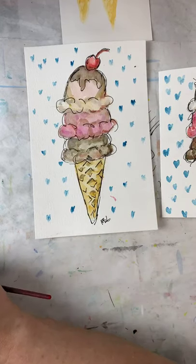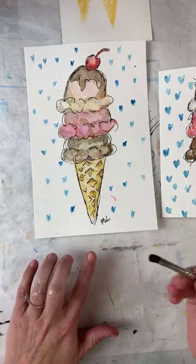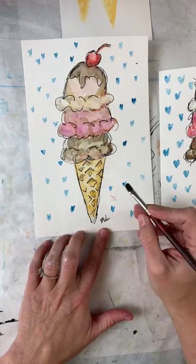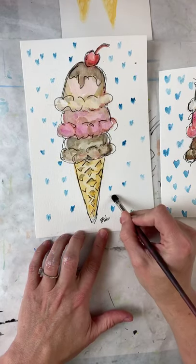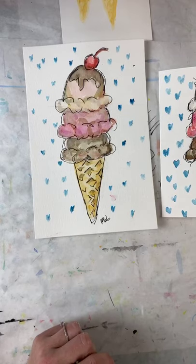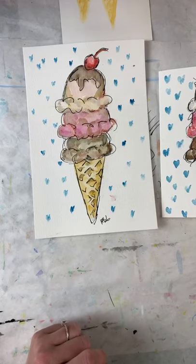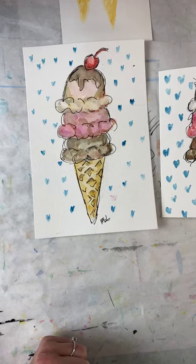Thank you, Kathleen, I'm so glad you could join us! Marnie Jane, I want to see what y'all did — I know you're there watching. Bye, guys, have a great day! Same time on Thursday, Stacy — it's at two o'clock Central Standard Time. Tuesdays and Thursdays at two o'clock Central Standard Time. Bye, guys!